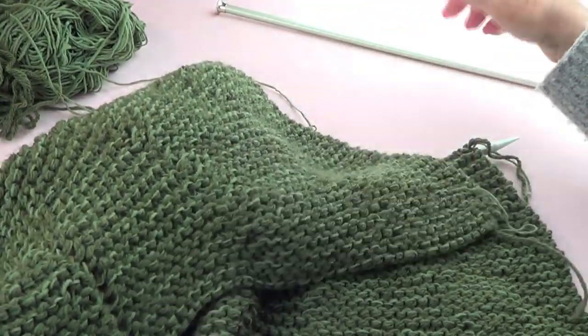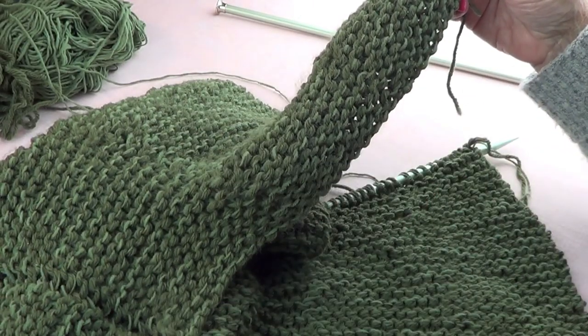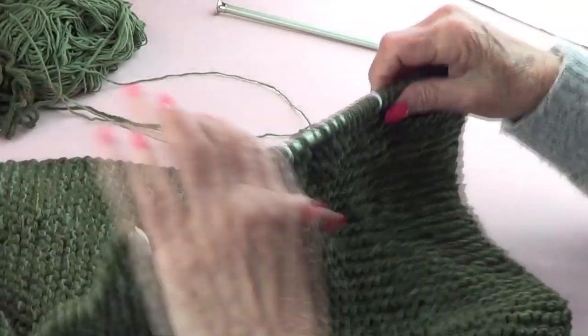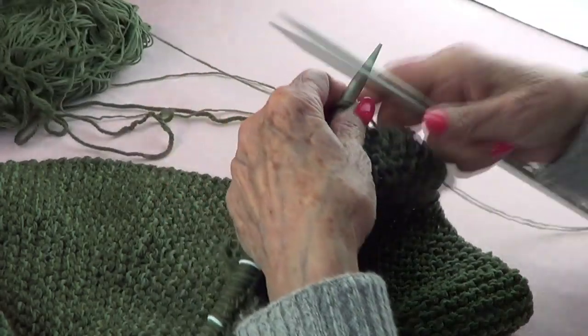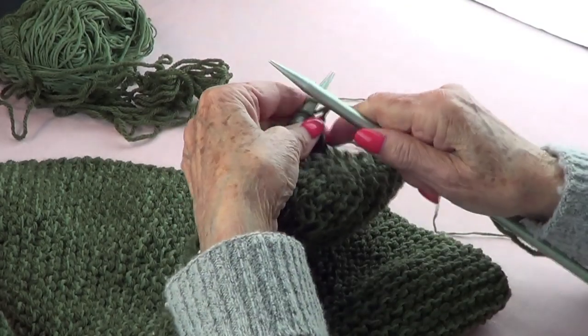What you do is cast on your stitches — I use the long tail cast on — and you knit the first two rows. After you knit the first two rows, you are going to start with your short rows.